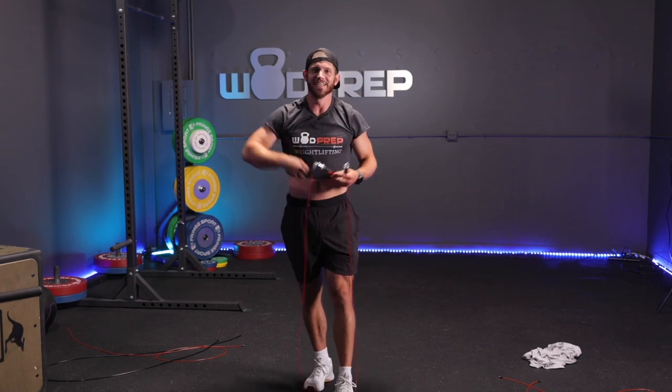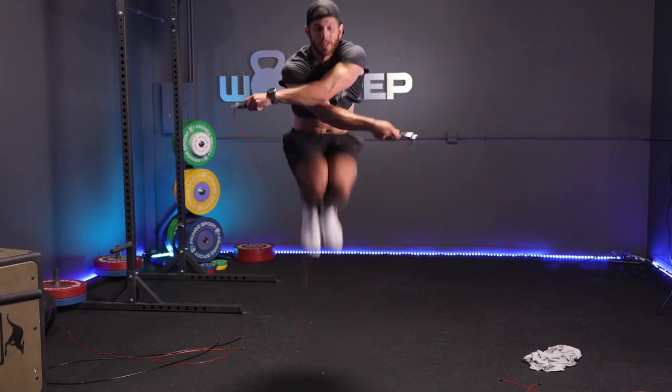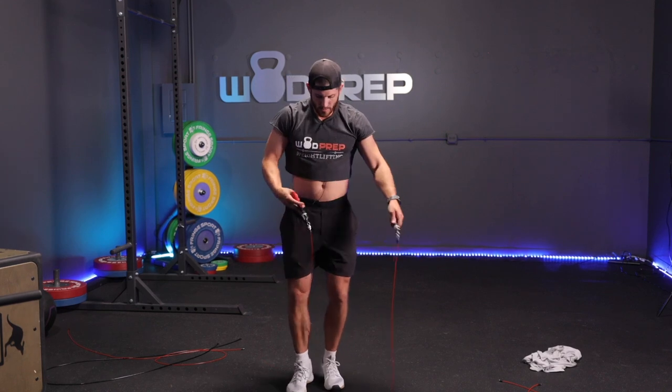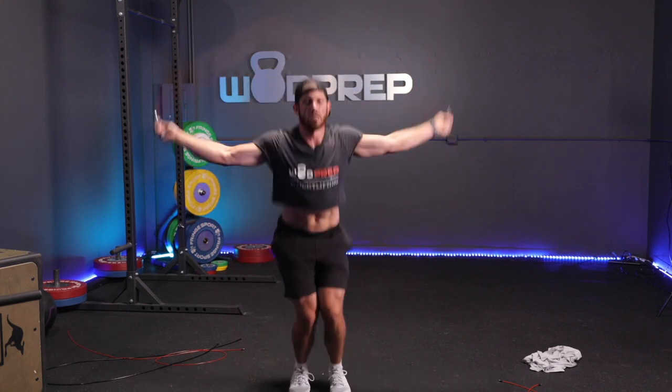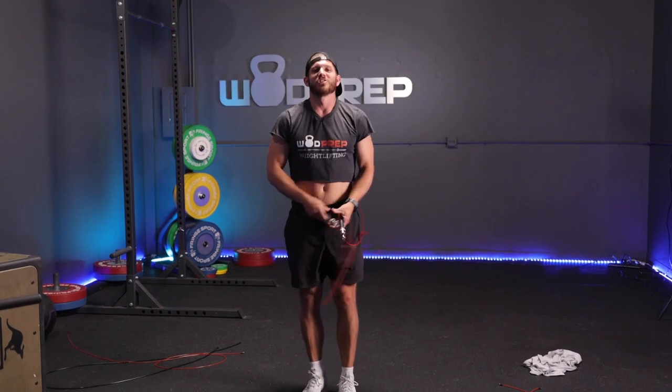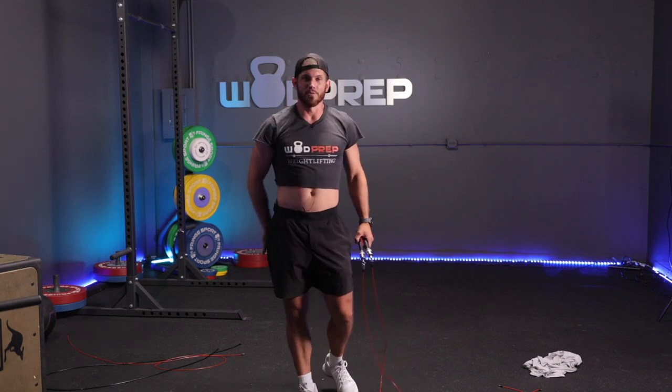Boom — I'm hitting them consistently. Now I'd say the next level is: can I keep the rope spinning? I've already demonstrated I can do that. I want to see if I can do the rep and keep the rope spinning. That's kind of the next step with double unders — you do double, single, single, single, double, single, single, double. Now I don't necessarily think I'm ready, but for the sake of this video I'm going to see if I can actually string some together.